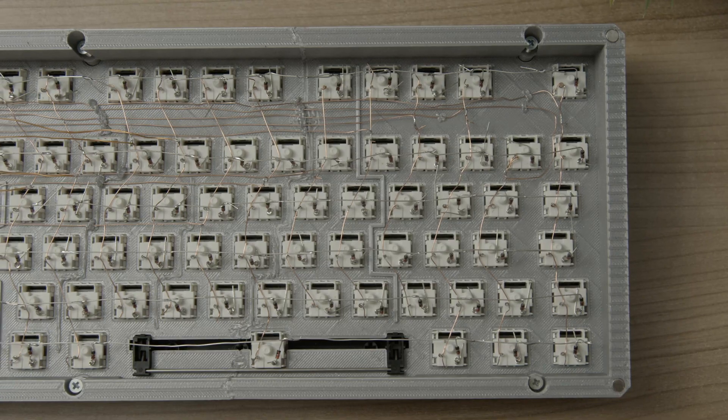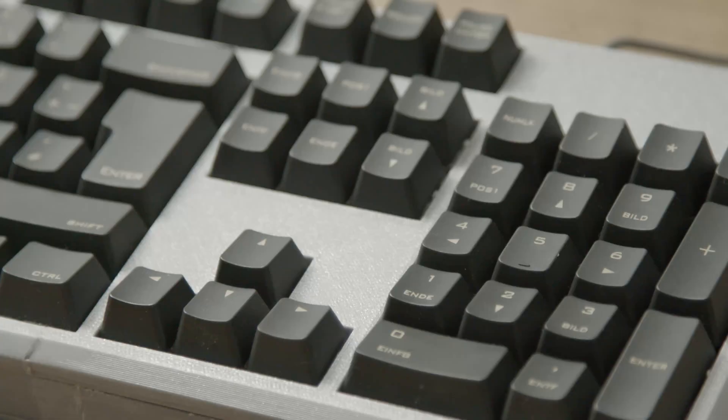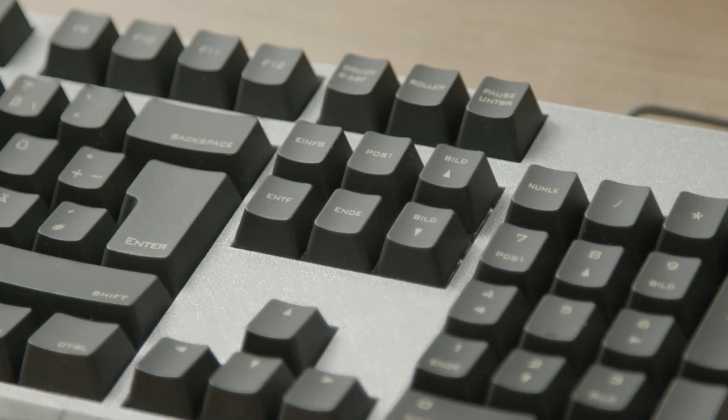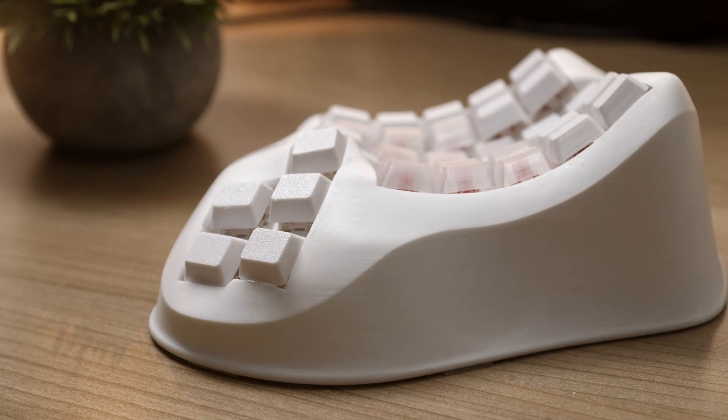I'm hand wiring a lot of my keyboards and today I want to show a bit more about this stuff — how to create keyboards from scratch. I will talk about which things you can do with hand wiring, which things are only possible with hand wiring, and how to get started for your next build.